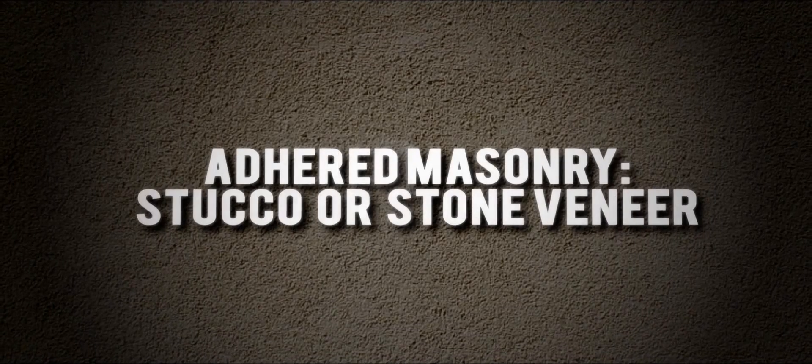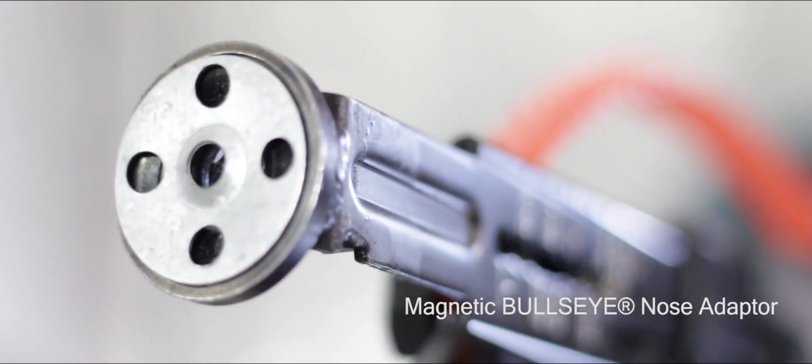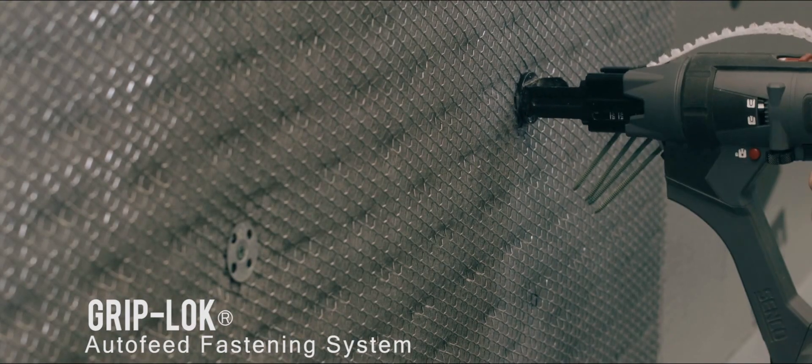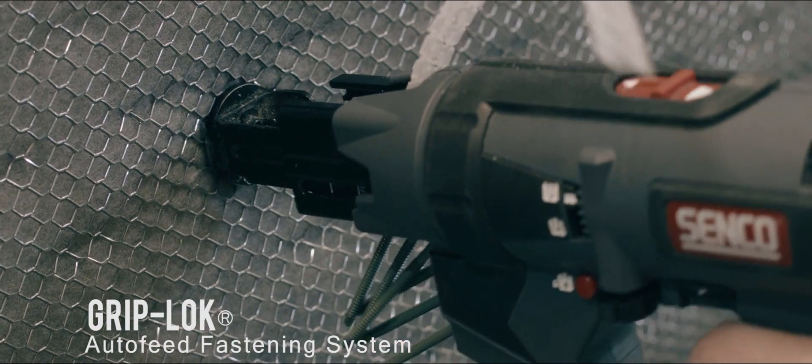For adhered masonry such as stucco or stone veneer, we provide our Grip Plate lath and plaster washers to attach lath outboard of the Energy Shield insulation. The Grip Plate lath and plaster washers are an inch and a quarter in diameter and help spread the load to support heavier claddings outboard of the insulation.